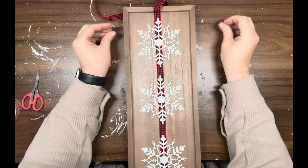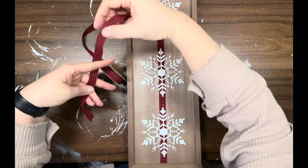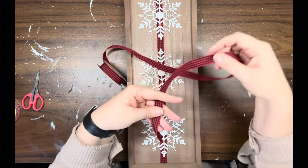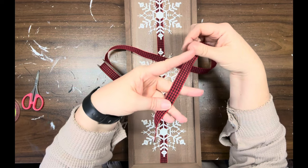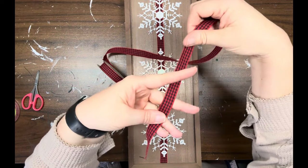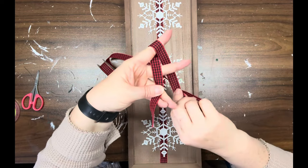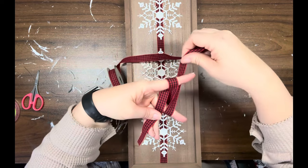Once I get them all tacked down, I take a utility knife and cut off the ribbon at the top. Now I'm making a finger bow — I've slowed this down so you can see what I'm doing. I'm doing a triple finger bow, so I'm just going to let you watch because it's so hard to even try to explain.